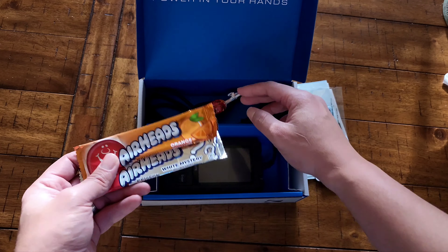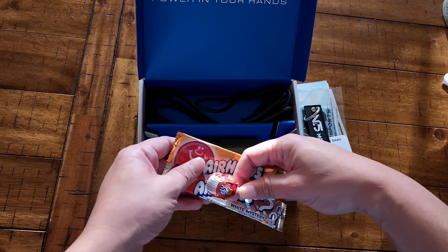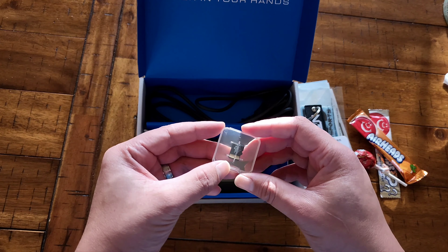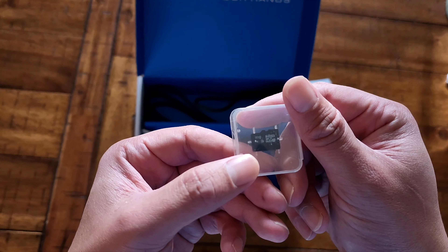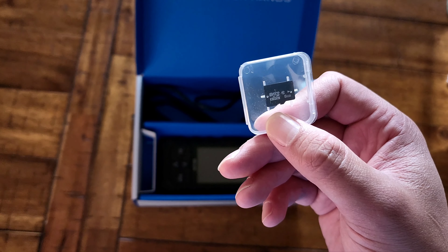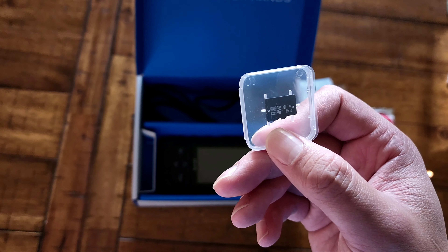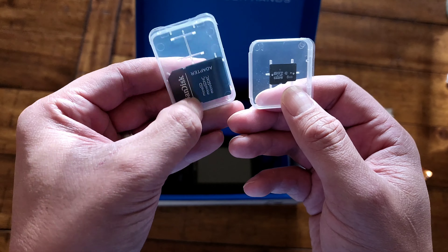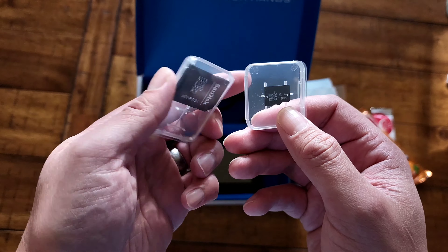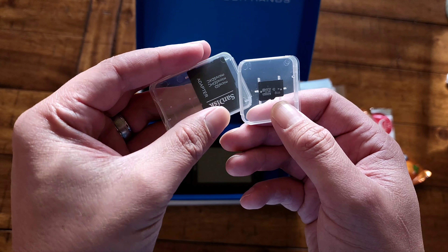Of course they always include some kind of candy — I do like that. It also comes with a micro SD card, so make sure you get an adapter if you have a slot on your laptop or computer, so you can go ahead and get the updates or the tune files that you need.